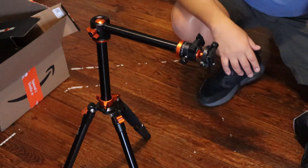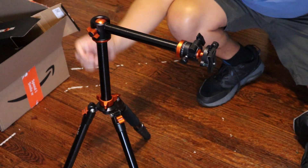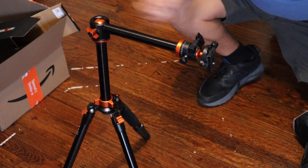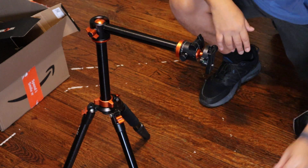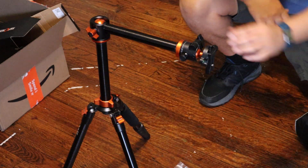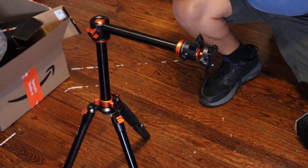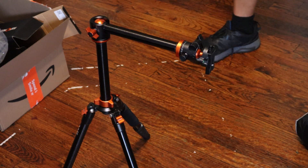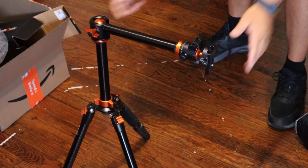You can get better angles in different settings and different positions. It's got different locks here. Here are the instructions for different angles, how to move it around and lock it in place. I really like it — it was on sale on Amazon, but I think the sale is over.